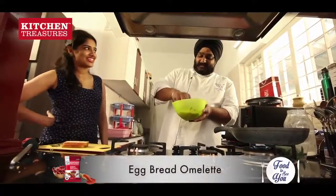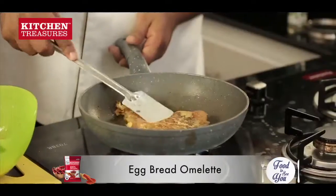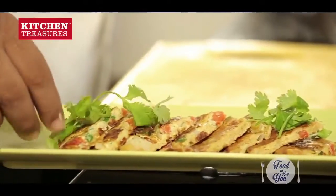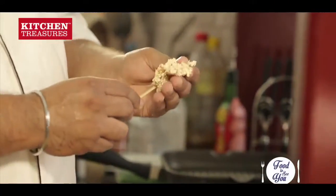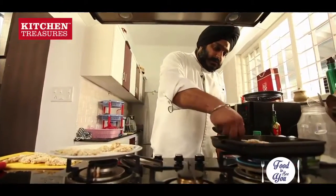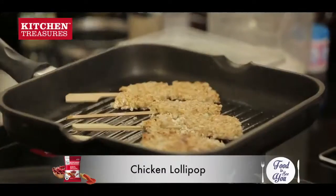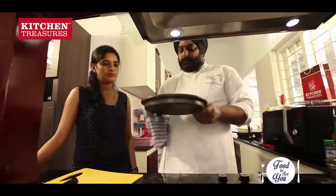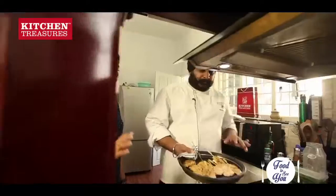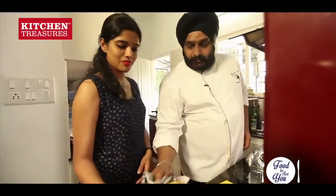I was just thinking what he was going to do when he said there is a small change. What we will do is we have these skewers. We will just put skewers in these. Our skewers are ready, our pan is hot. We will put them in the pan. These are almost done — they are 70-80% already cooked. We will give it another 3-4 minutes in the oven. Our spaghetti is also done.